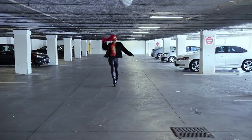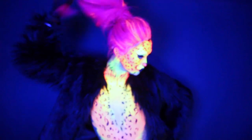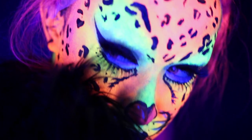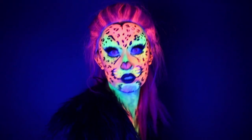Hi everyone, it's me Kyne and I'm back with another Halloween video. It's this bright, Lisa Frank inspired neon leopard body paint that also glows in the dark. Neon animal body paints are something I kind of do often, they're so fun. I love doing anything that's colorful and instantly stands out, and the UV aspect brings it to a whole new level. Let's get started!